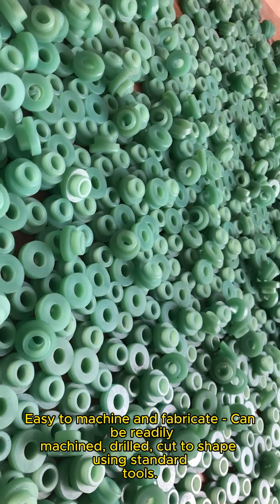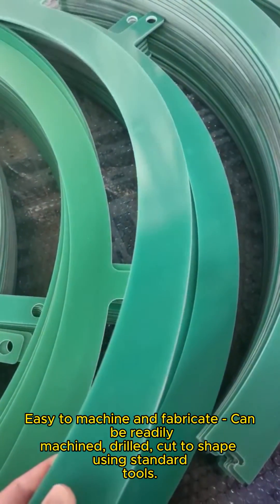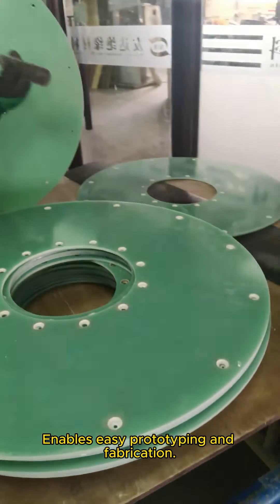Easy to machine and fabricate. G10/FR4 can be readily machined, drilled, and cut to shape using standard tools. This enables easy prototyping and fabrication.